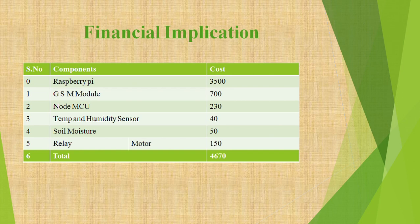Now let us look at the financial implications of this project. The components used are: Raspberry Pi, GSM module, NodeMCU (optional), temperature and humidity sensor, soil moisture sensor, and relay module. The Raspberry Pi costs up to ₹3500, the GSM module ₹700, NodeMCU ₹230, temperature and humidity sensor ₹40, soil moisture sensor ₹50, and relay module ₹150. The total cost of this project is just ₹4670, which is very low.